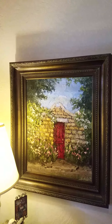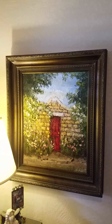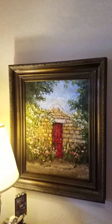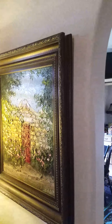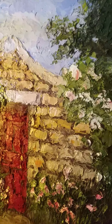I like to use oil with a palette knife to get a real thick, heavy, impasto-like look. And it's really all about this texture.